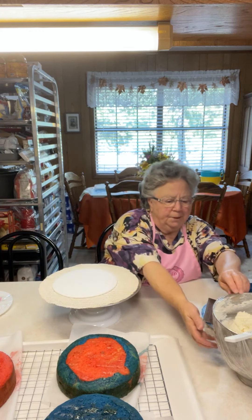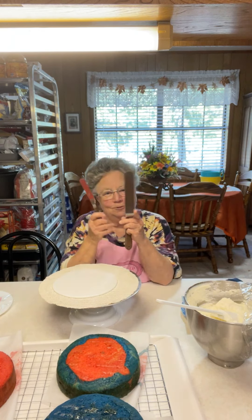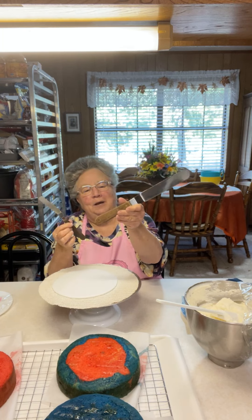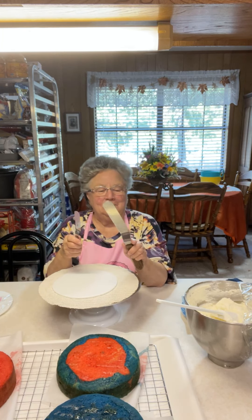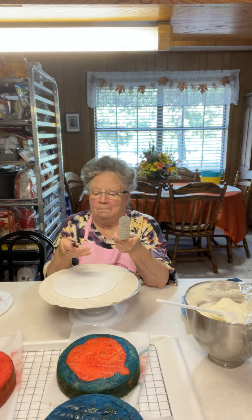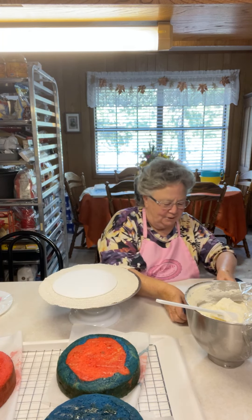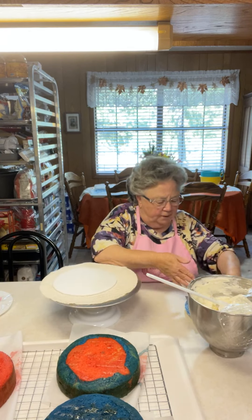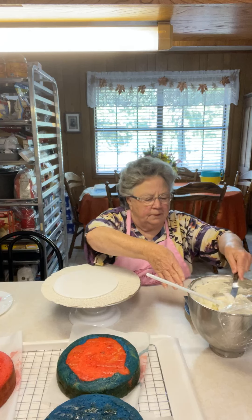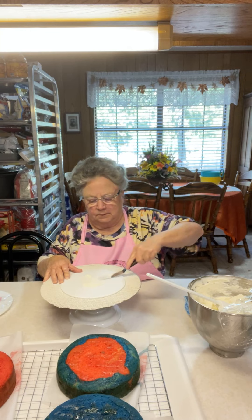I've got my buttercream made. These are very old Wilton tools — I've had these for ages; you can tell the handles are so worn. You can't even buy this particular one anymore. These are my favorite offset spatulas. You want to put a little bit of buttercream on your cake board so your cake will not slide.